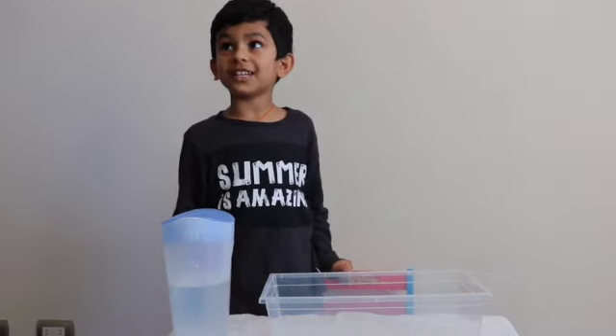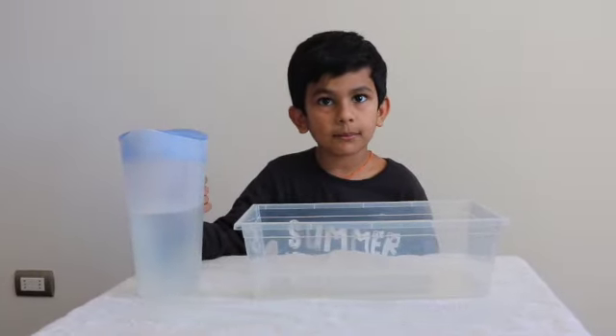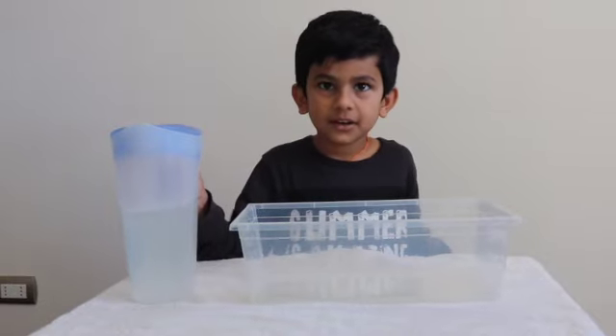Hello! Today we're making a fun experiment with paper monsters. This activity will need water, a small tub, paper monsters, and soap solution.